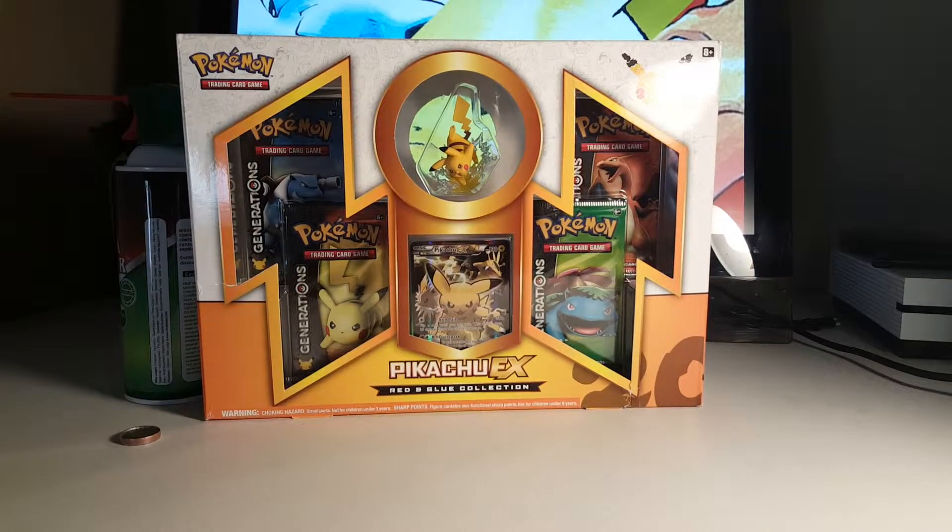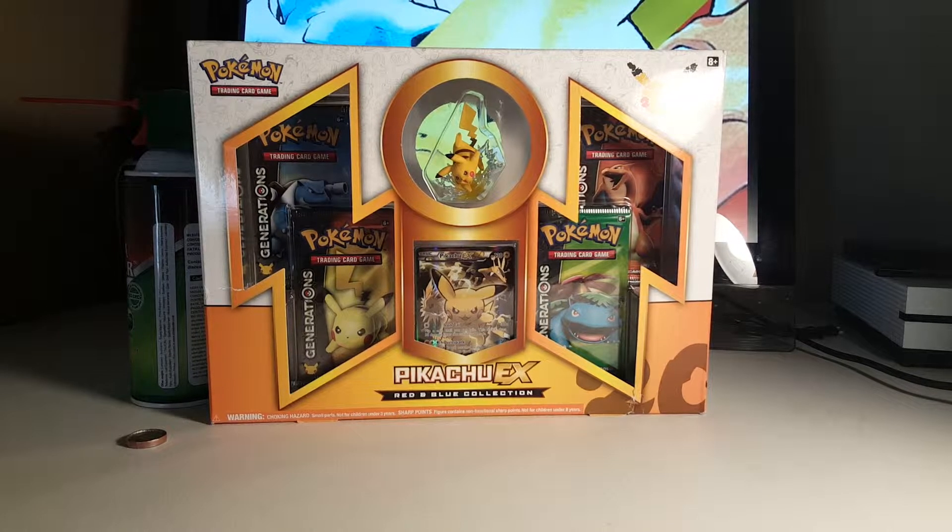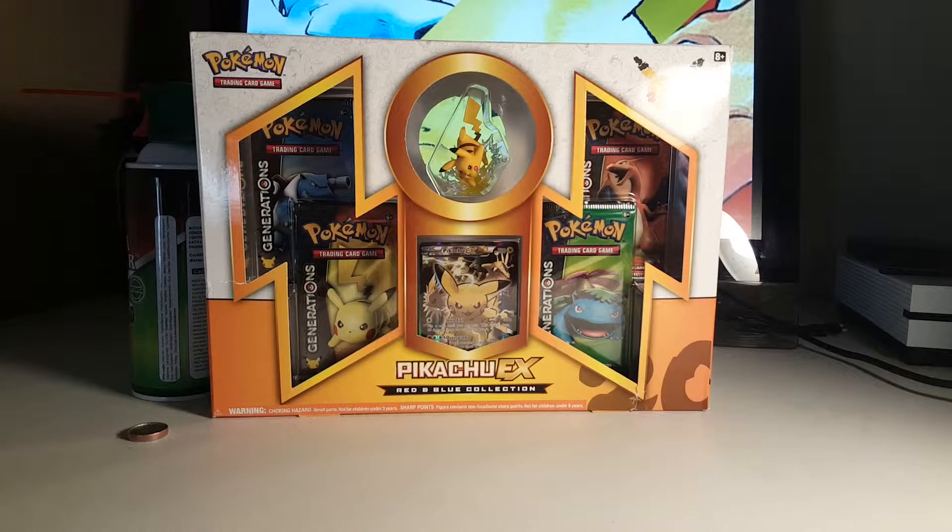So we decided why not record one and see what we get. We're going to pause this video, get it all set up, and then we'll come back to you with all of our packs getting ready to be opened. Alright, see you soon.